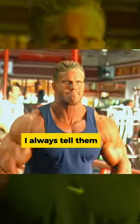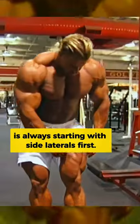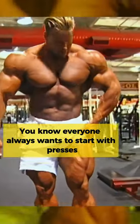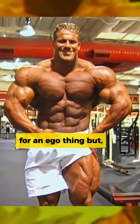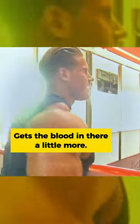Everyone asks me how I get big shoulders. I always tell them: to get big shoulders, always start with side laterals first. Everyone always wants to start with presses for an ego thing, but I usually always start with side lateral raises. Gets the blood in there a little more.